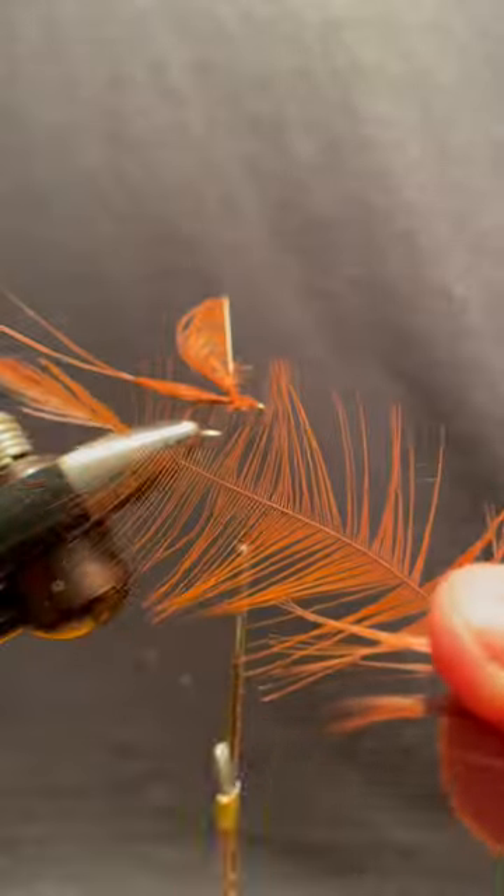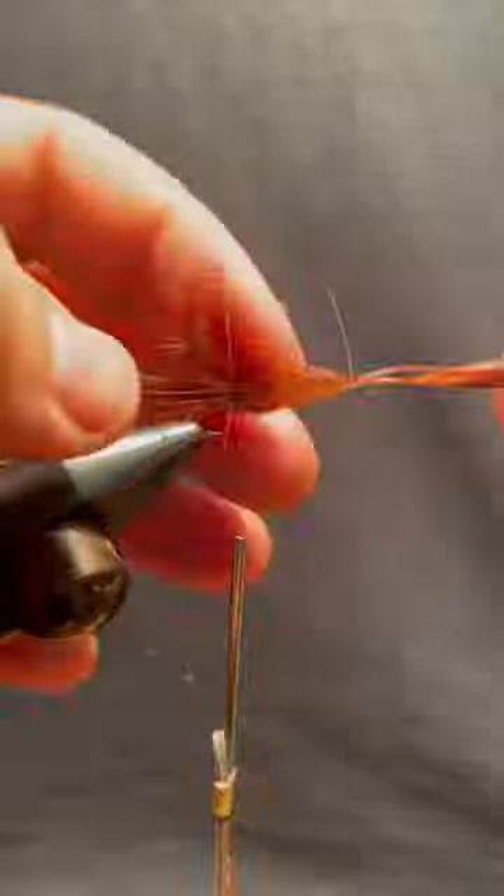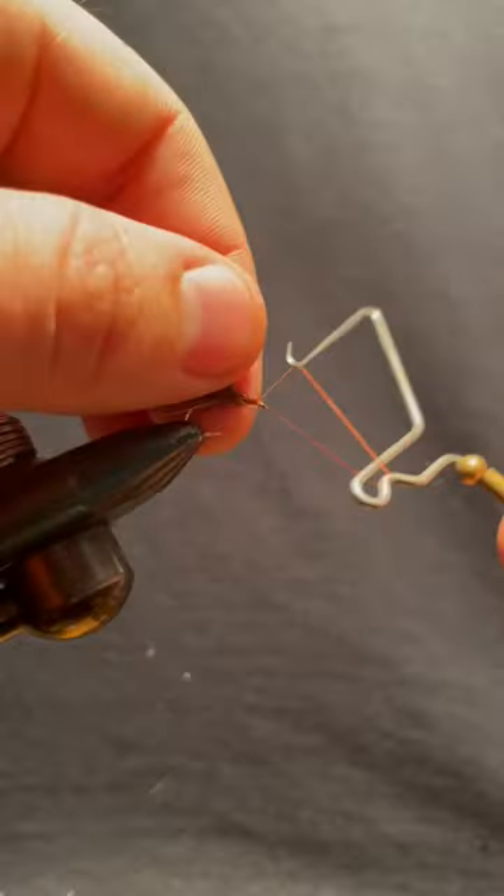The wing is a standard origami wing mayfly with hackle wrapped as a parachute. Whip finish, then trim your hackle.